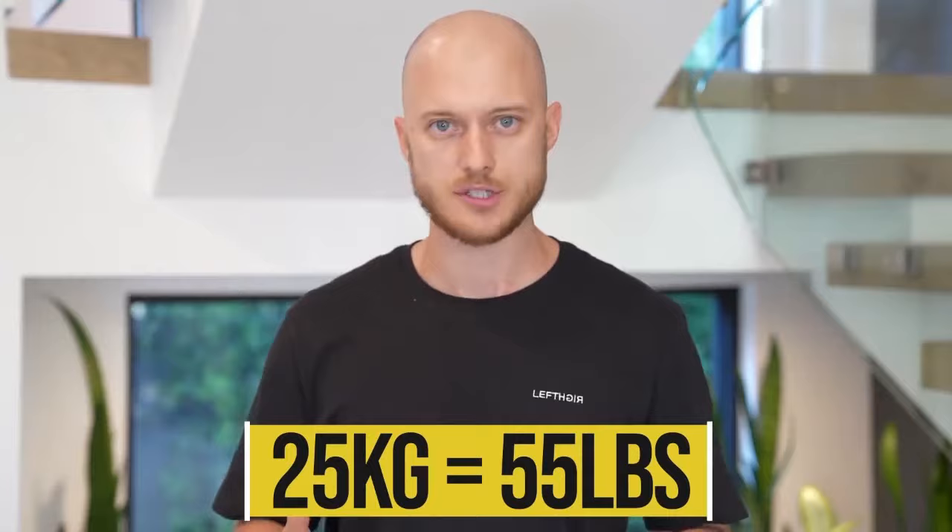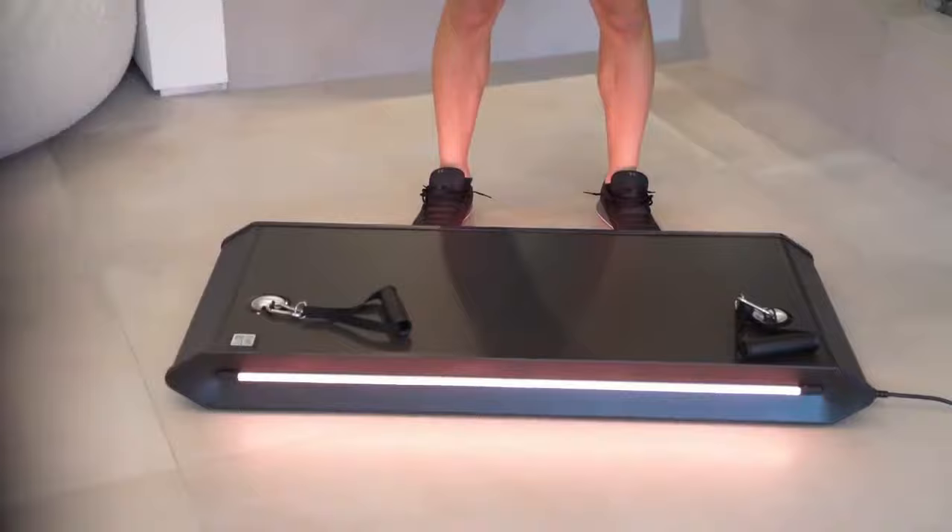Another feature that adds to the aesthetics is the LED lights. You can switch up the colors and personalize your own product. I really like products that have small features like that, where you can make it a little bit more personal.